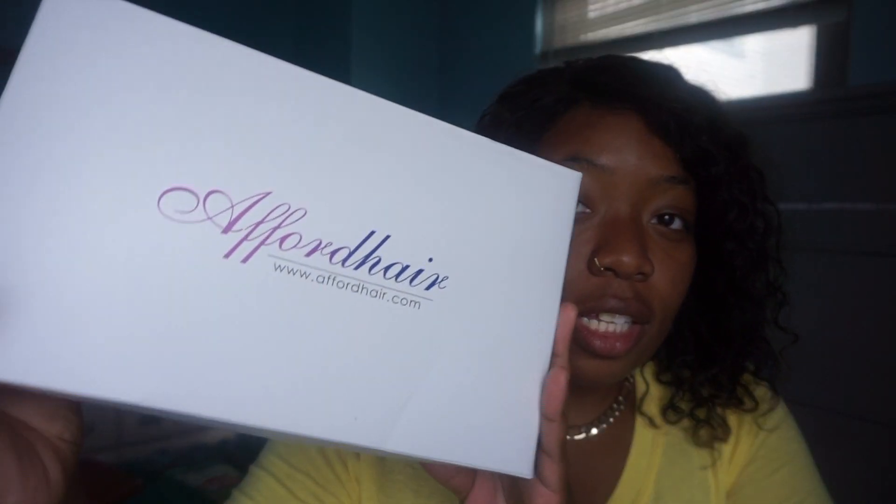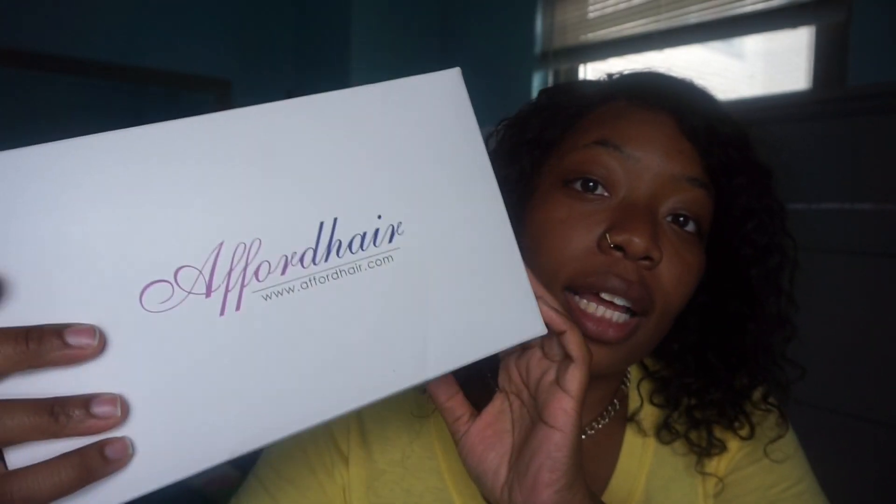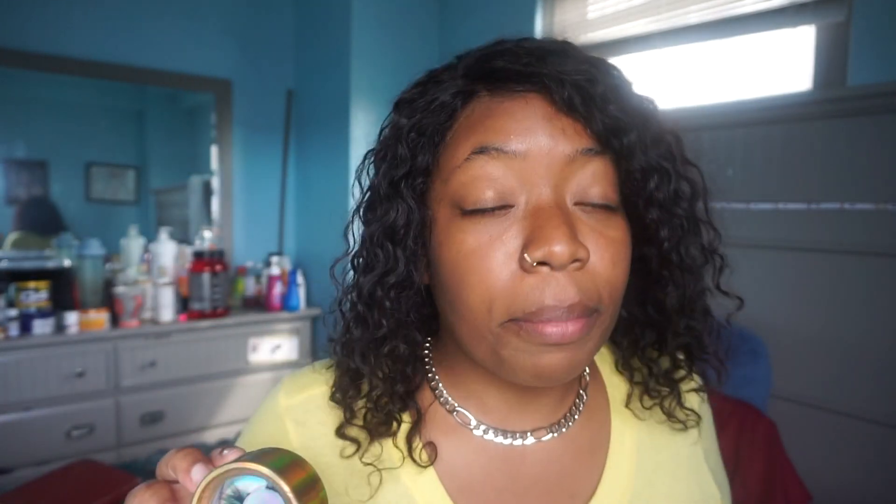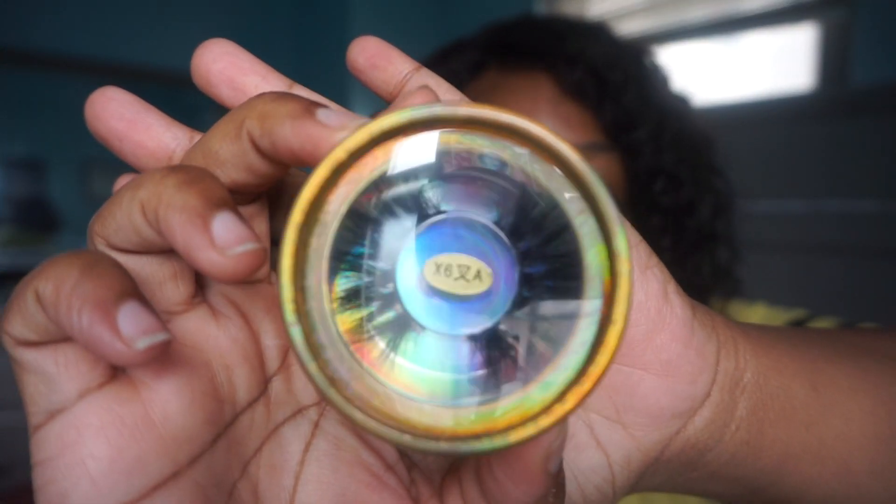So this is what the box looks like. You open it and this is the wig right here. First things first, it comes with the wig, some lashes — and these are minks. I know your girl loves a good mink lash. Look at these mink lashes, so I'm probably gonna put these on for this video. It also comes with a wig cap and a couple of clips, which is very essential especially when you're about to style a wig.